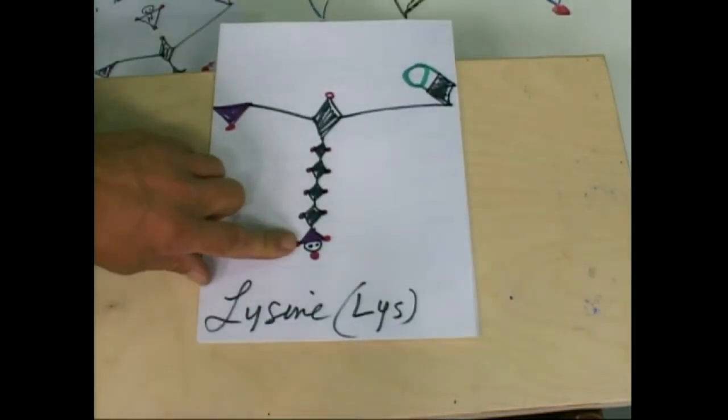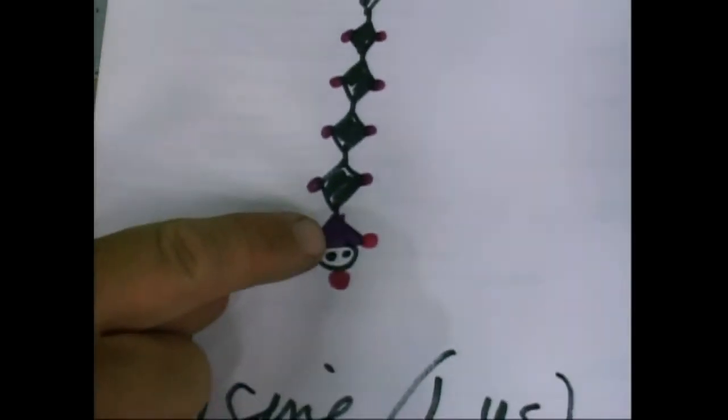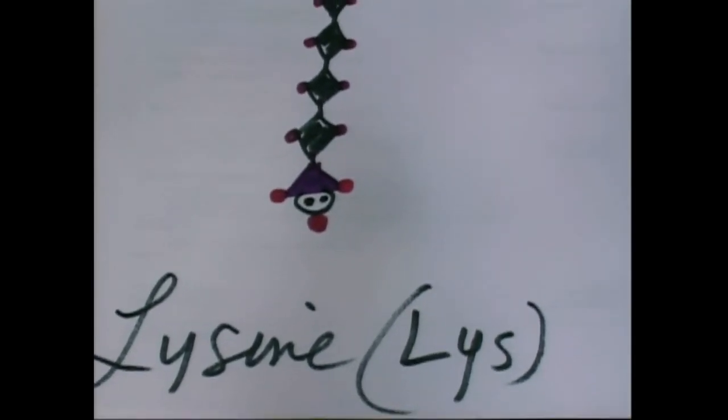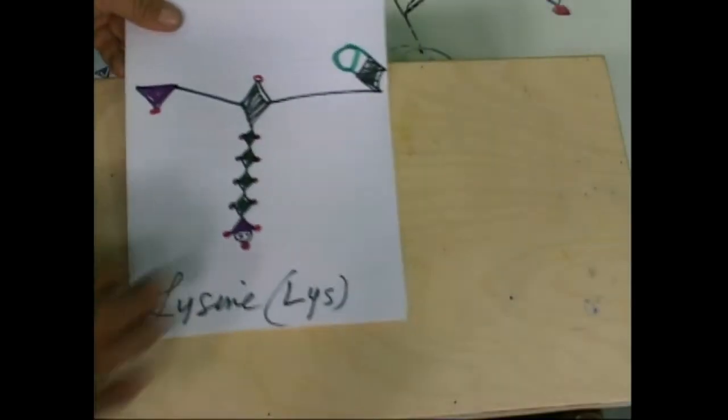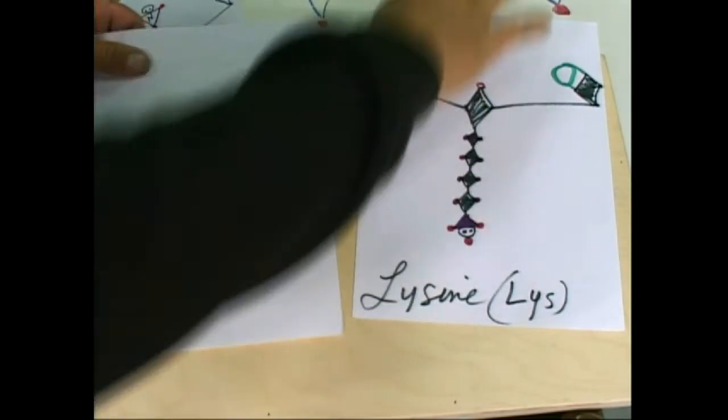We finished lysine here. What we needed was the nitrogen with the lone pair of electrons — it is able to hold on to a hydrogen proton out there, essentially, as they call it. So, lysine — those of you that missed it, we got crap on the back so we can't do that.